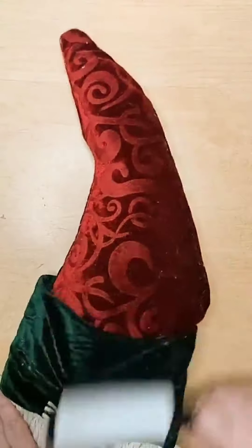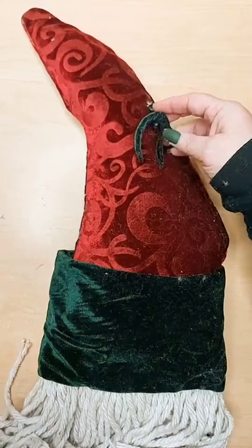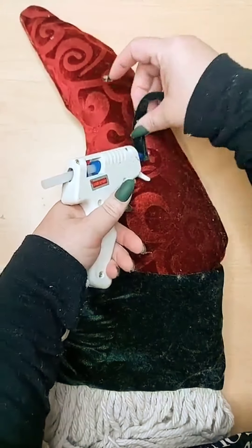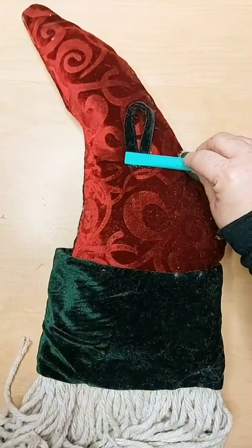Next to the multi-tool, a lint roller is your friend. Attach the back loop that we saved from earlier — you've got to be able to hang him. Multi-tool to the rescue — no more burnt fingers.